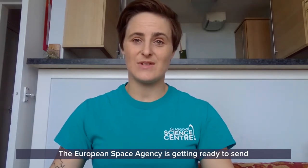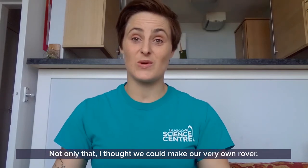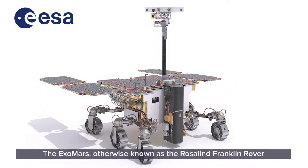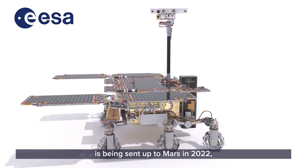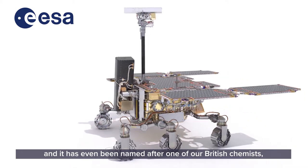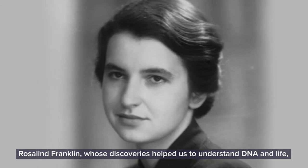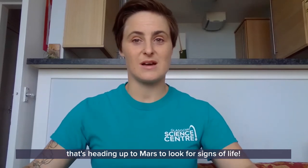The European Space Agency is getting ready to send a new rover up to the surface of Mars, and today I thought I would tell you a little bit about it — and we could make our very own rover too. The ExoMars, otherwise known as the Rosalind Franklin rover, is being sent up to Mars in 2022. It has been designed and made right here in the UK, and it's even been named after one of our British chemists, Rosalind Franklin, whose discoveries helped us to understand DNA and life.